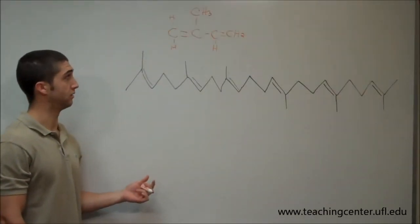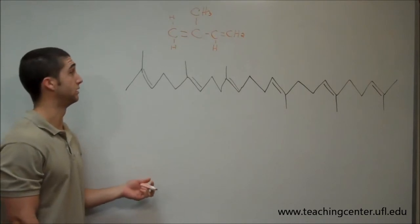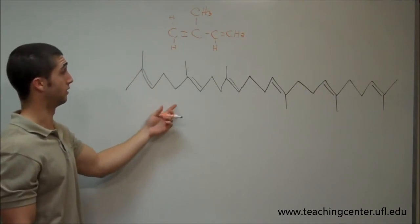This is question number nine from Dr. Long's review, and it's asking how many isoprene units are in squalene. This is a single isoprene unit, and after a condensation reaction, this is what they're going to look like when they're added together.